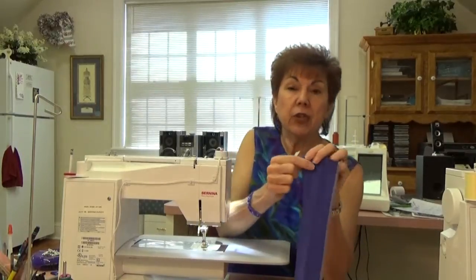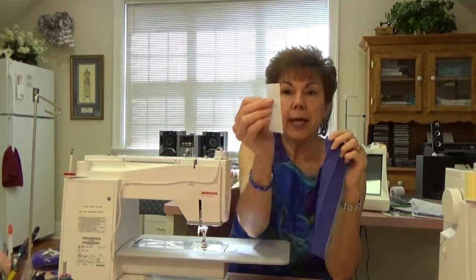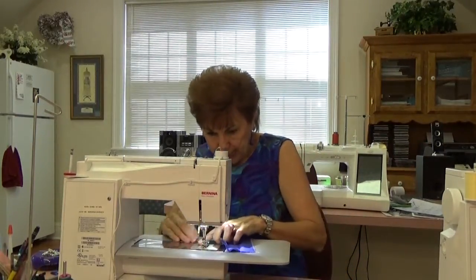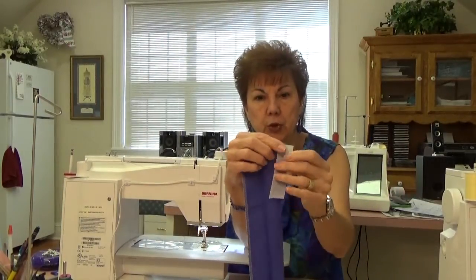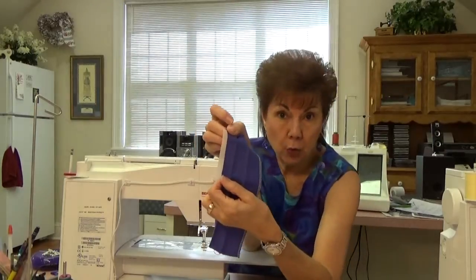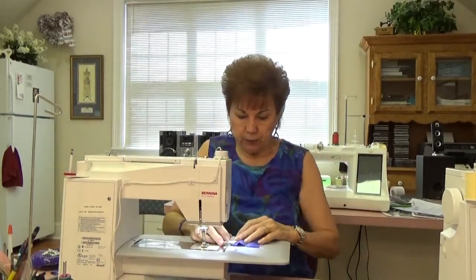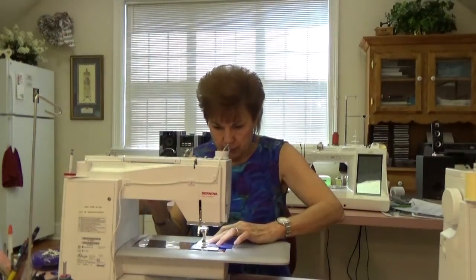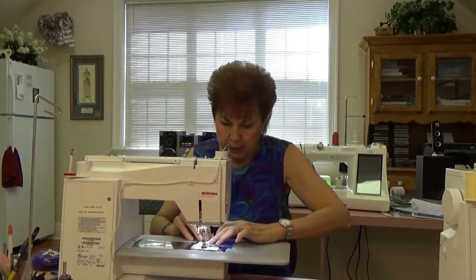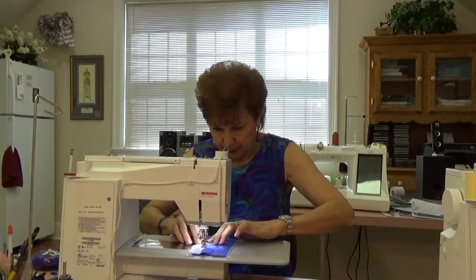You sew a five-eighths inch stitch down the length of the non-serged edge. Which I've already done. Then you take this stuff - I just cut a little piece off because I don't want to waste it - and you line it up on the wrong side right next to that five-eighths inch stitch that you just put in there, right next to it. It sticks out over the five-eighths inch line on the front. You sew the five-eighths inch line, and then you sew this right next to it. We're going to sew on the very edge of this white stabilizer, moving the needle over until it's touching the very edge, attaching it to that five-eighths inch line.